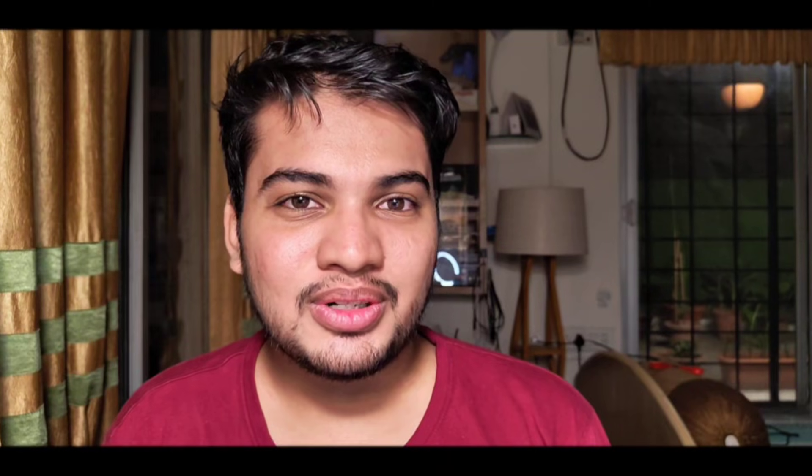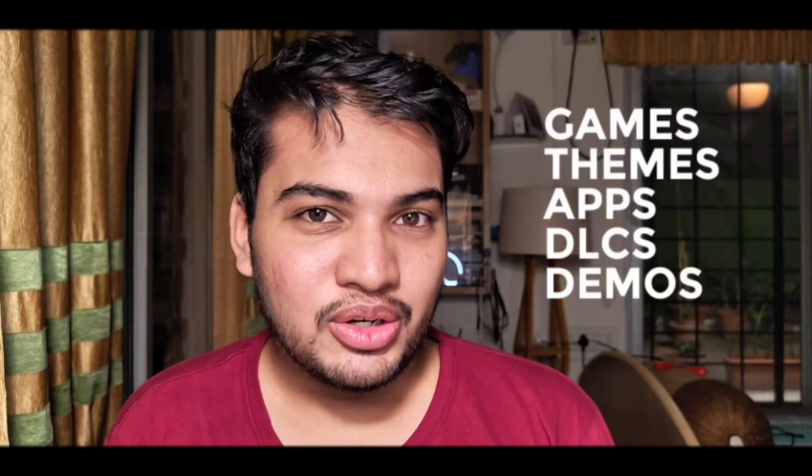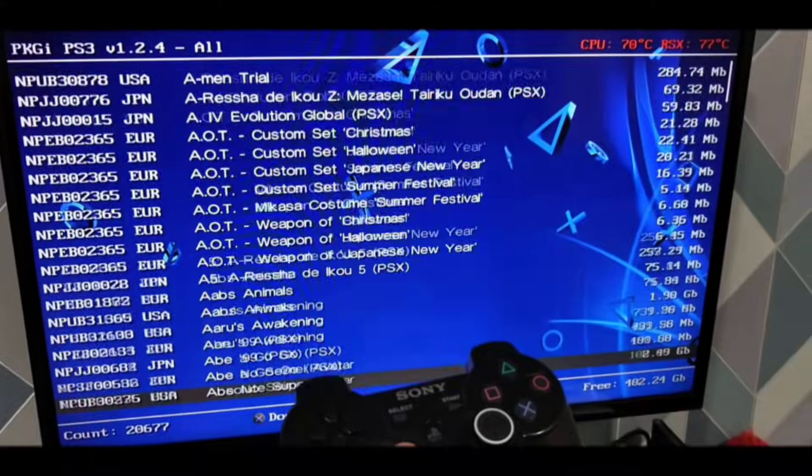The PKGI Store is a homebrew application that lets you download content like games and themes directly onto your PS3, without the need for a USB or an FTP connection.